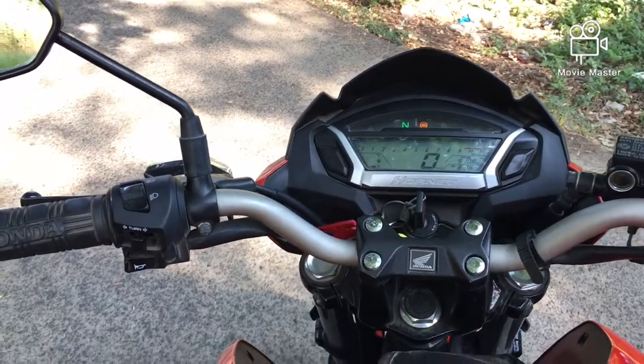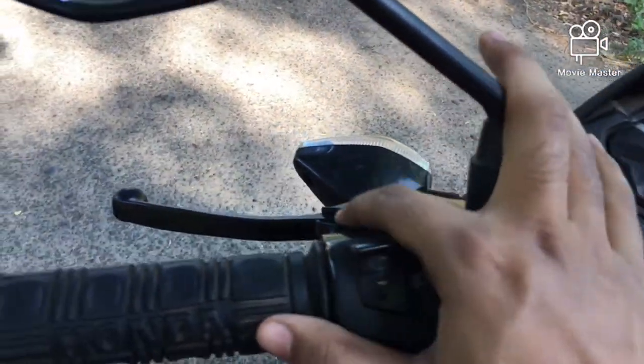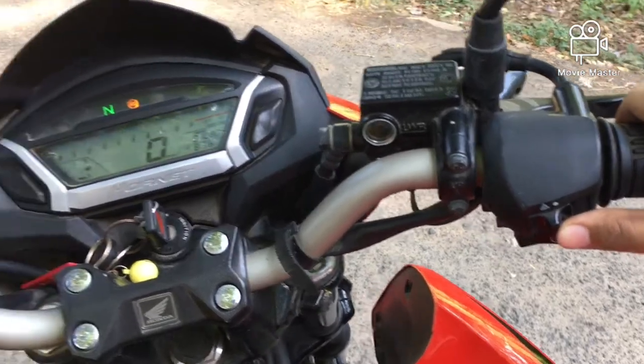Talking about the handlebar, we get the indicator lamp switch here, the headlight high beam and low beam switch, the pass light switch, the horn, the ignition switch, and the hazard light.